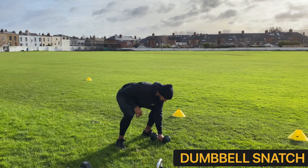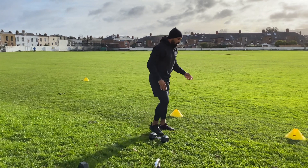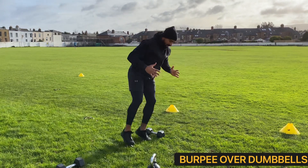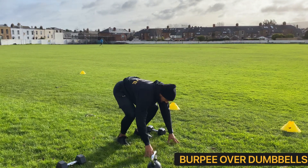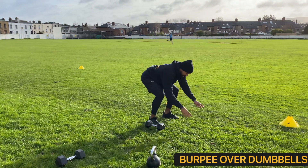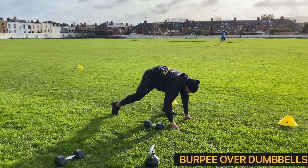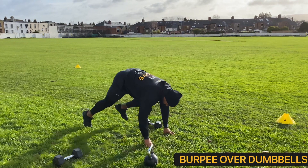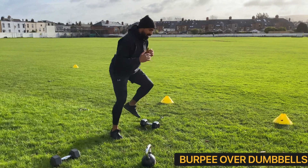Our third exercise is going to be our burpees over a dumbbell. With our burpees, we're squatting down, hands go to the ground, we hop out, hop in and then hop over to the opposite side. Same again, hop out, hop in and drive over. For the regression: down, step out one, two, in one, two and step yourself over. Down, out one, two, in one, two and step yourself over.